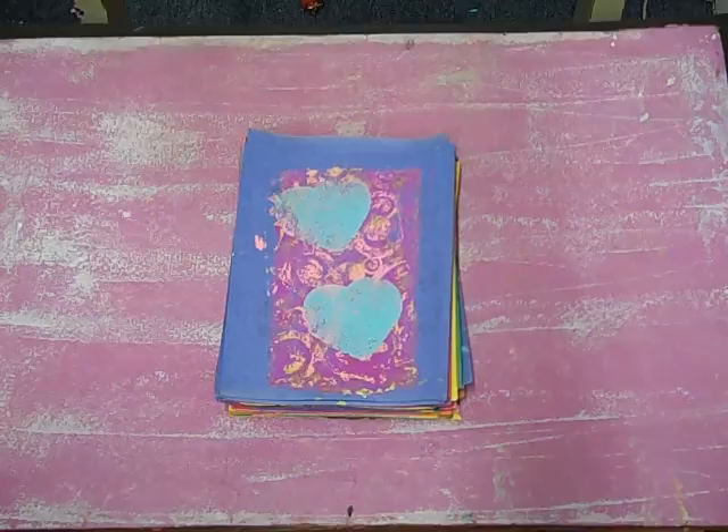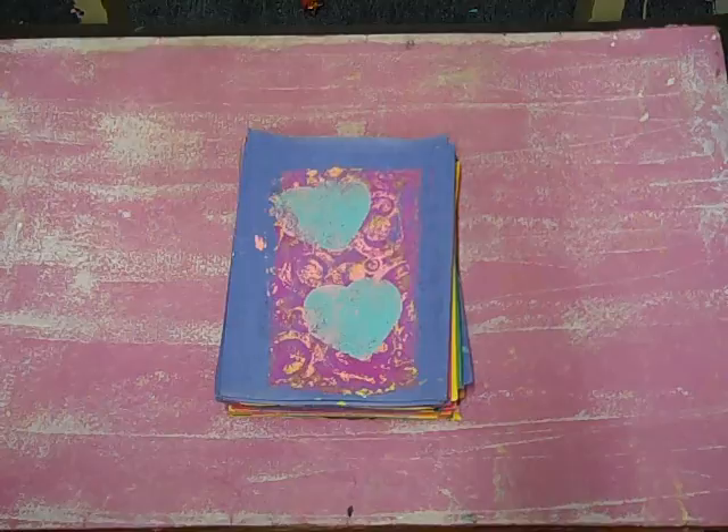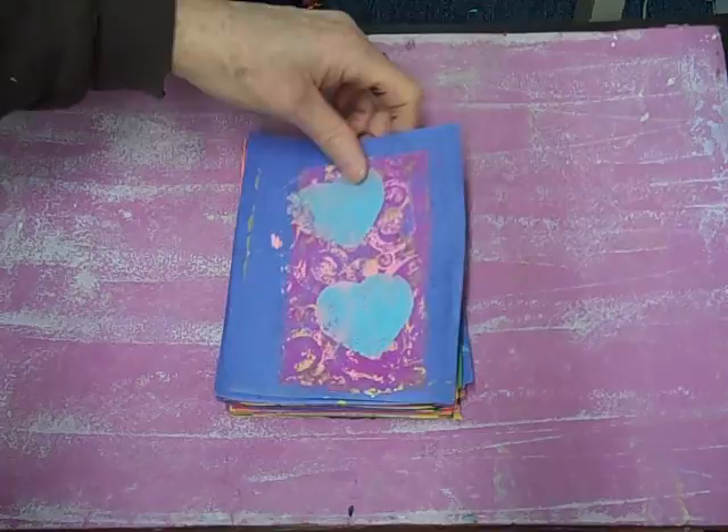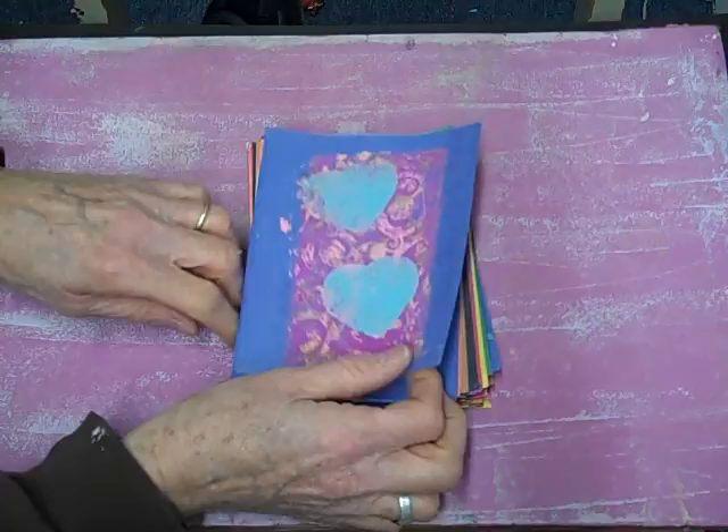Hey YouTube, this is Crafting Commentary — how's everybody doing? I'm back with another video and I'm going to show off some of my jelly plate work and do a little flip. Let me do a quick flip real fast, and then if you want to hear more about how I did these, just stick around.